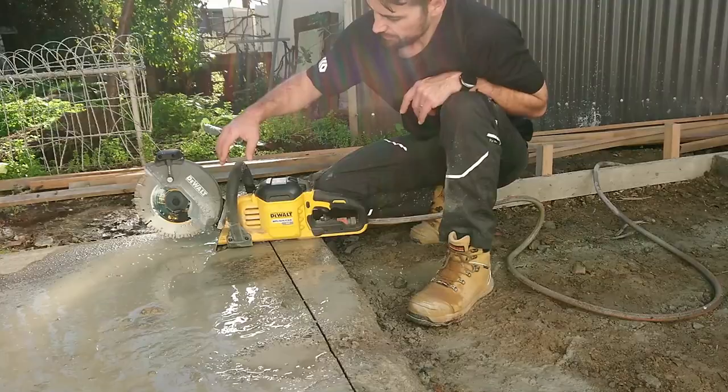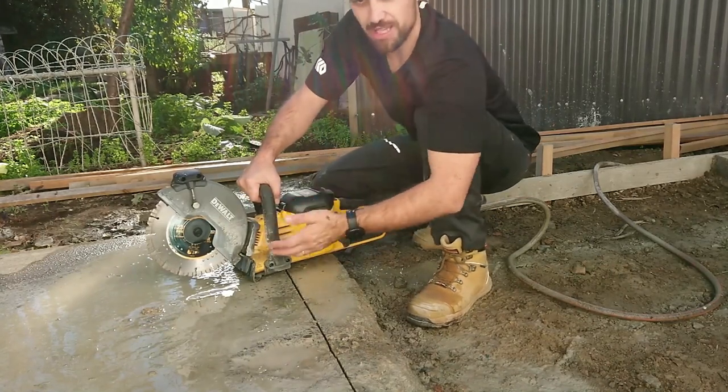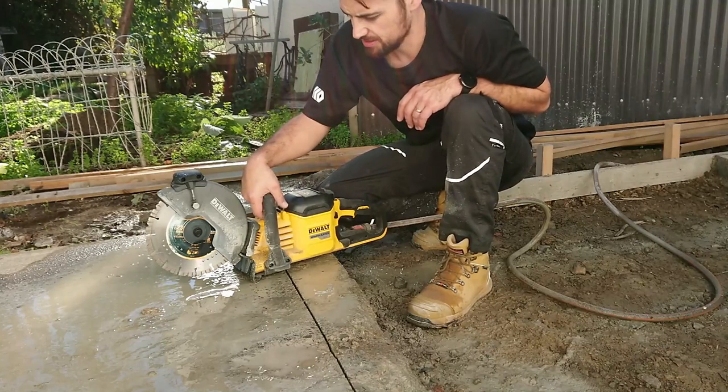Like any tool, it's not just having the tool that gets the job done — it's using the tool in the correct fashion. As I was putting it through, I wasn't forcing it; I was letting the blade do the cutting. Occasionally the saw would cut out, and that's just part of the safety features that are built into the saw.